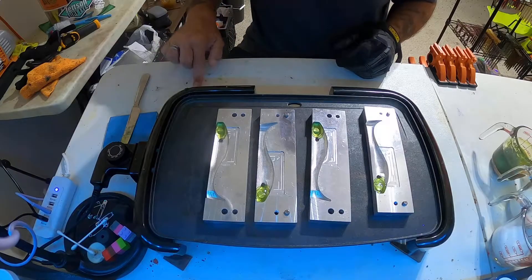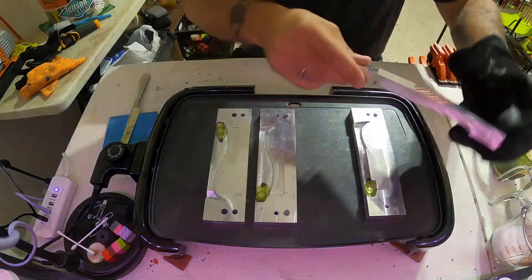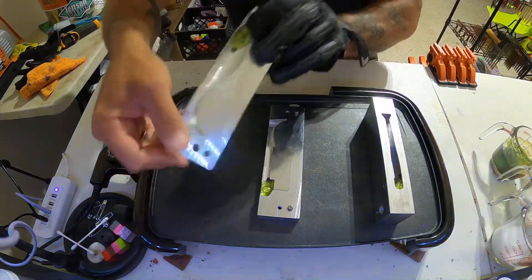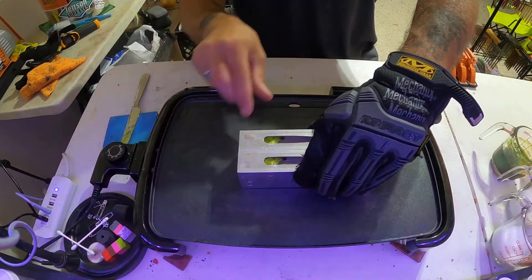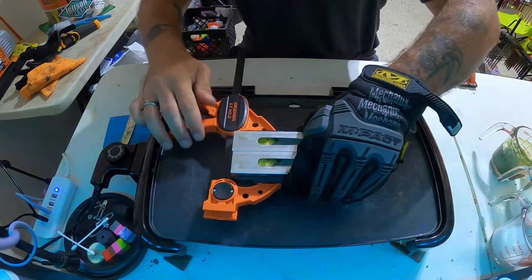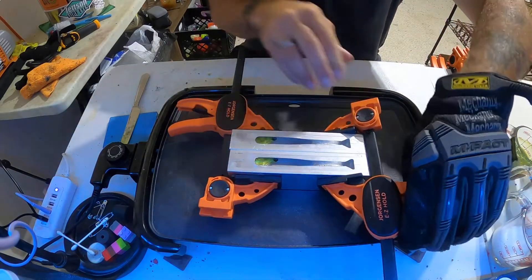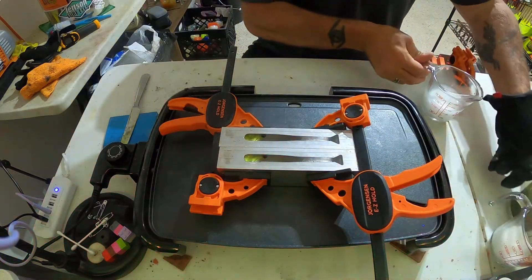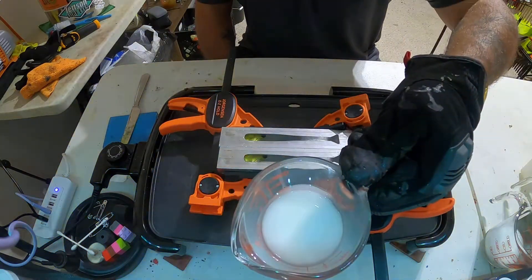Now we put these back together, put the hook slide in, and clamp it up. You gotta clamp it real good — just make sure it doesn't flash.